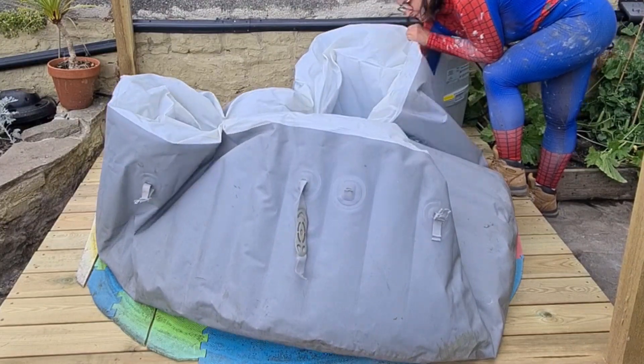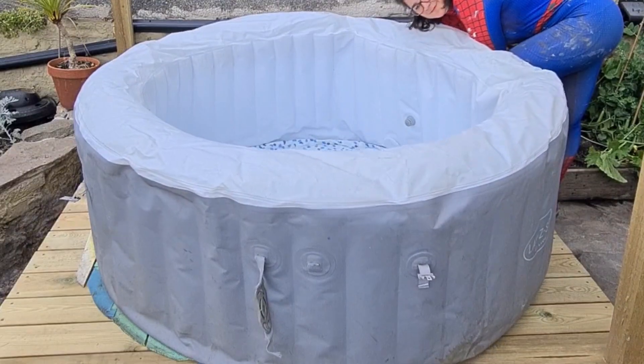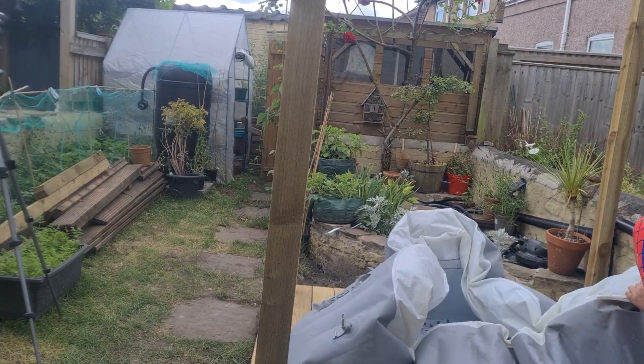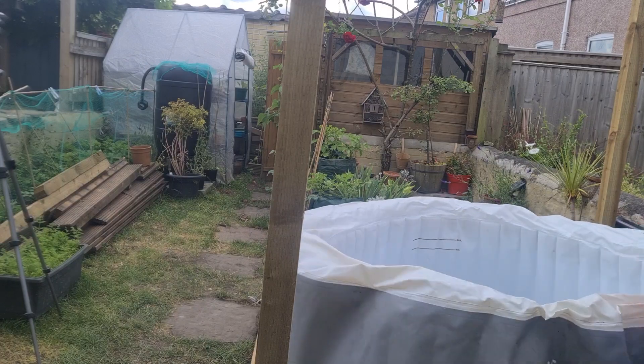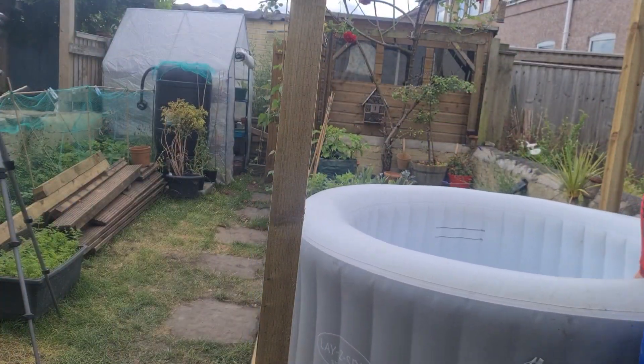The hot tub gets blown up from the pump, so you just stick it in the side and it blows itself up. It doesn't take too long at all actually. I caught this from both angles because I thought it was really satisfying. It's so nice to see stuff in a time-lapse sometimes — is that just me or do you like it too?